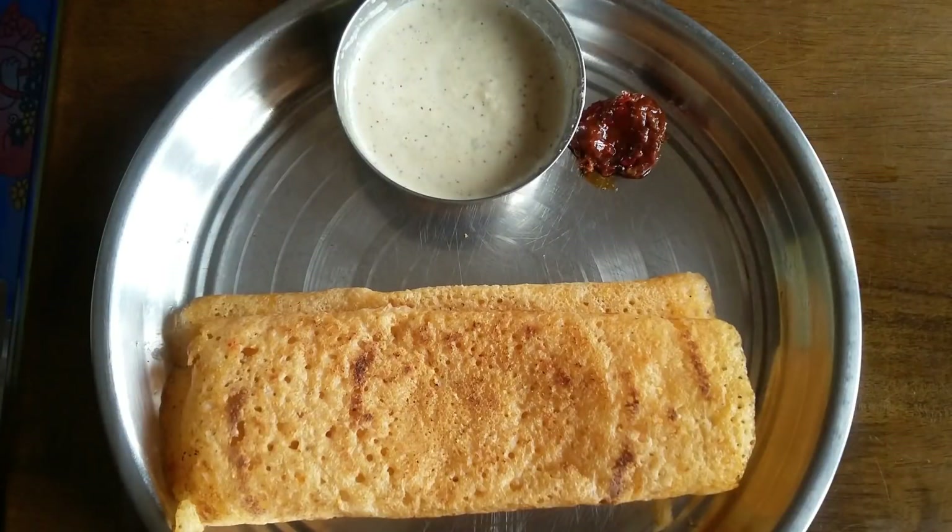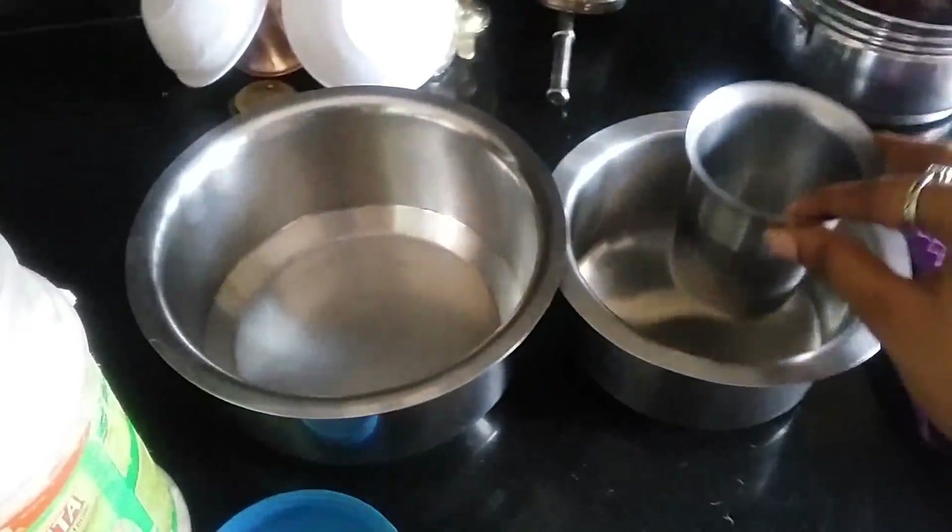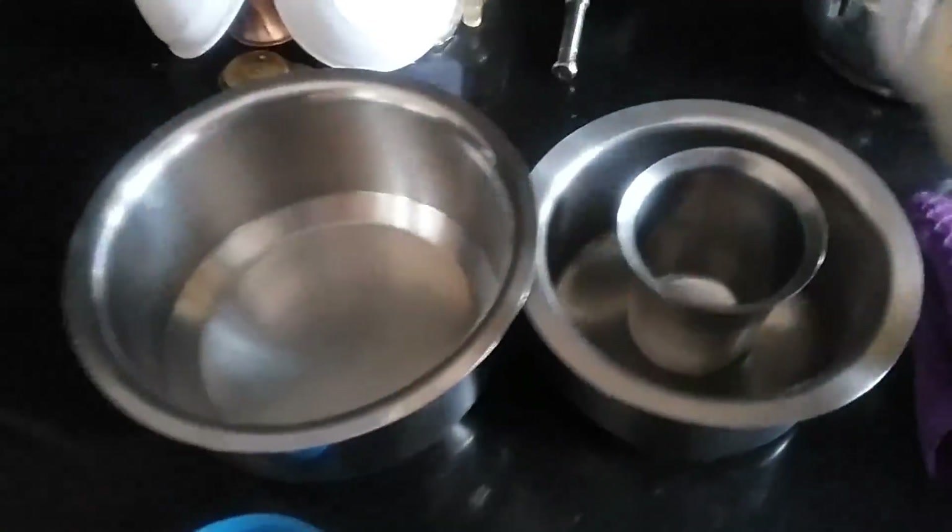Hello, welcome back to my channel. Today I am going to share something very simple. I have a taste of my taste. This is an instant tomato sauce.